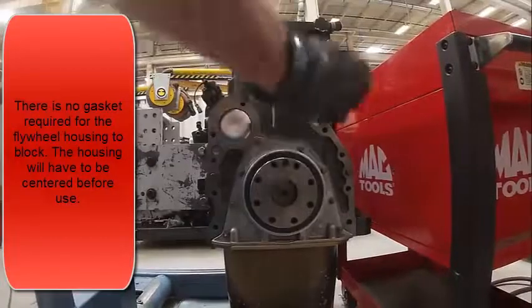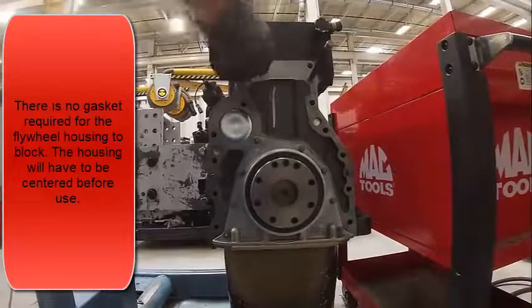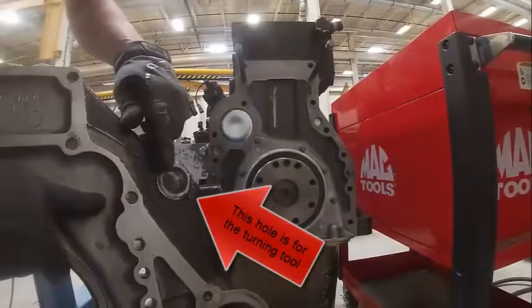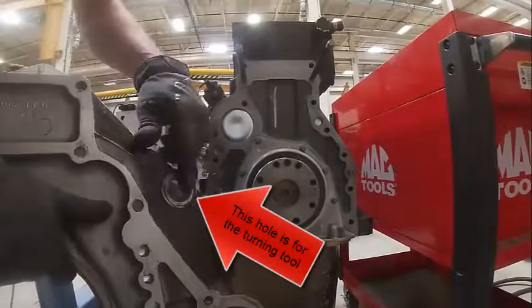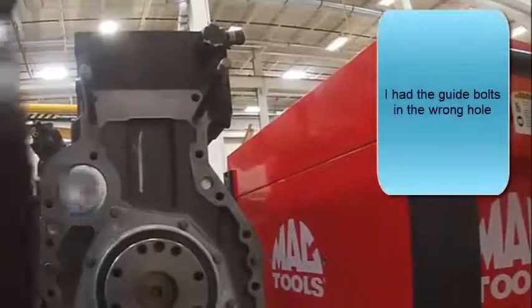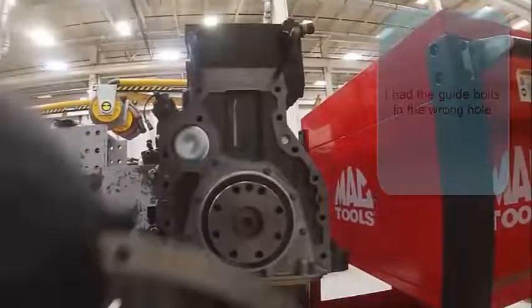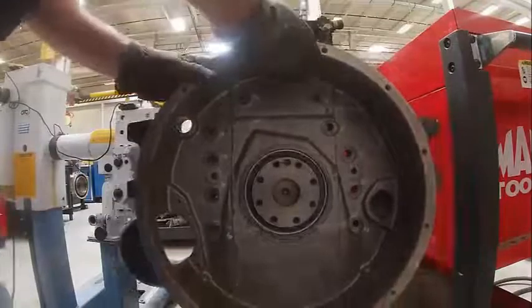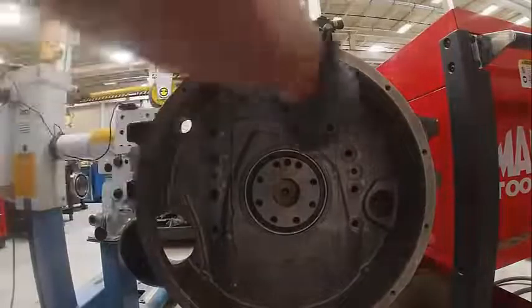The flywheel housing has got a couple of dowels. Put some guide bolts in to help get it on. Right here is where our turning tool goes in — that would go in and mesh with the teeth to turn the engine over. Got my guide bolts in the wrong spot. It is doweled to it.